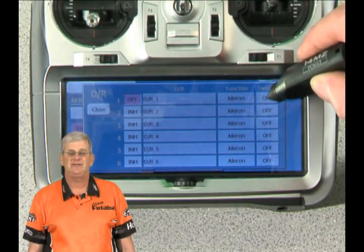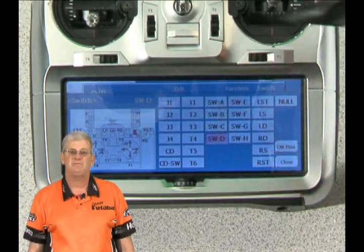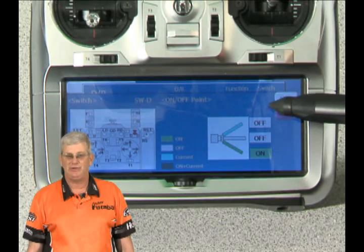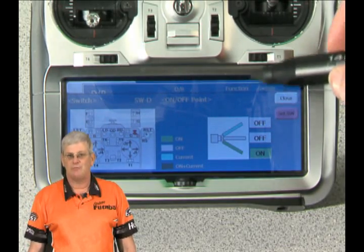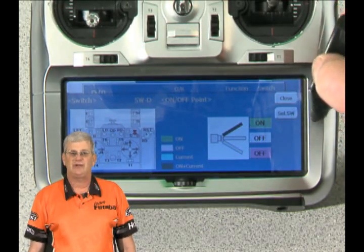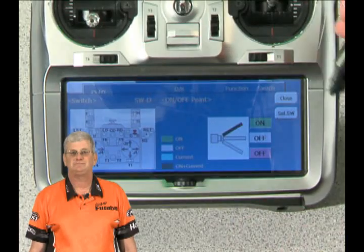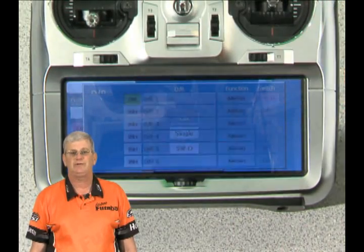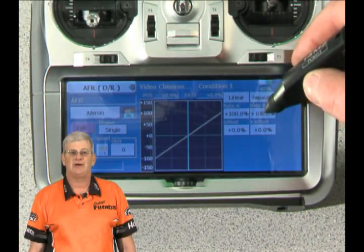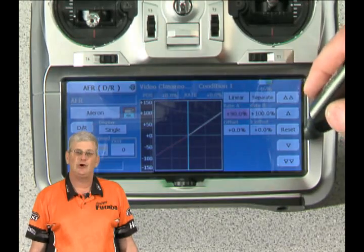We're going to assign the switch we want to use. I'm going to pick switch D — the upper right corner switch. We'll assign the on position. This can be a little confusing because I want the top position to be where I have full throw, and the bottom position to be where the dual rate comes into effect. So I've switched the bottom to off, the middle to off, and the top to on. Now we'll close these menus, go back in, move my switch to the dual rate position, and set these down to about 80% on both top and bottom.